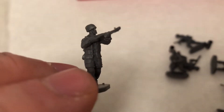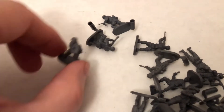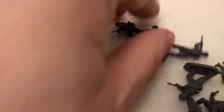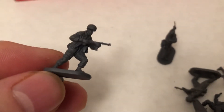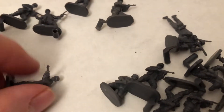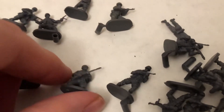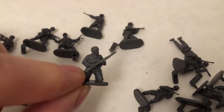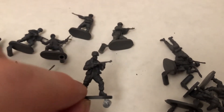There you go. See those pouches? Nice poses. Other machine gun. So there's a lot of companies that make these, and I think on my finished ones I used a little bit from each of the companies.